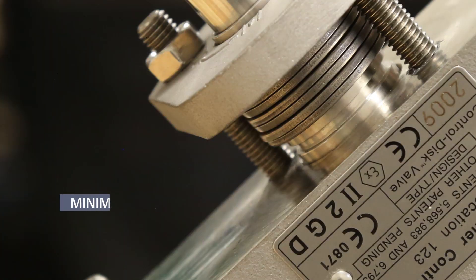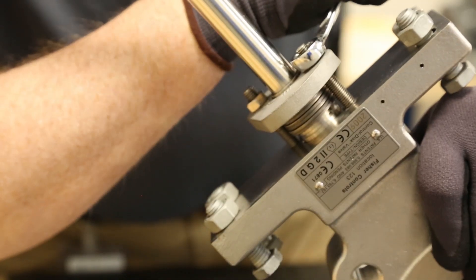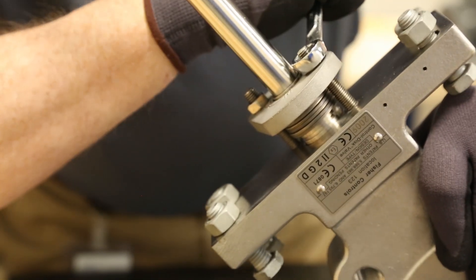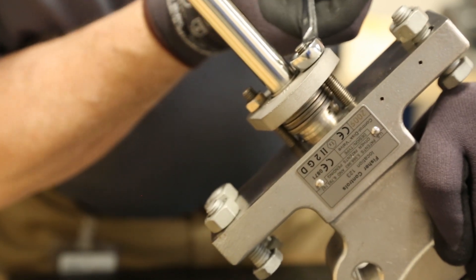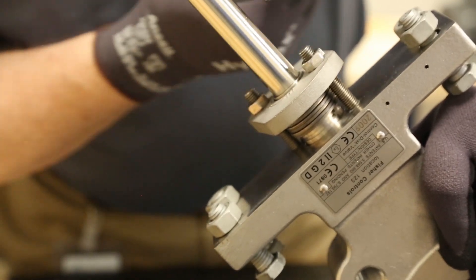Check that all washers look flat with minimal gap between them. Now loosen the packing flange nuts, either a half turn for PTFE packing or a quarter turn for graphite packing.